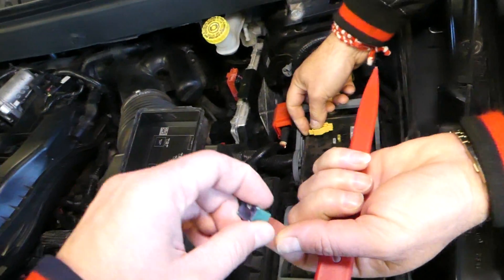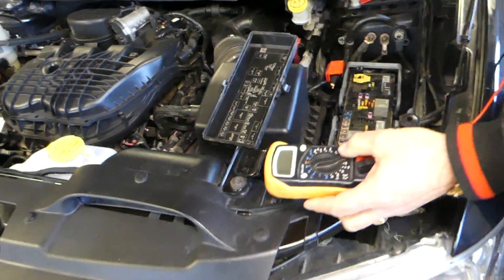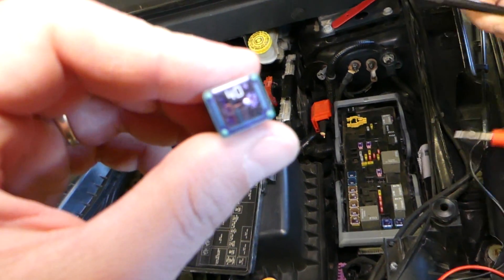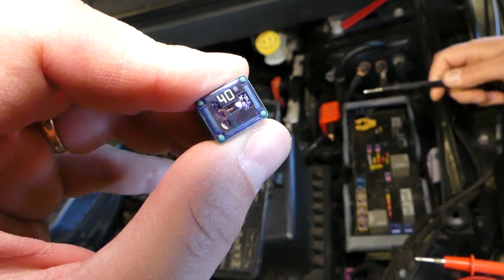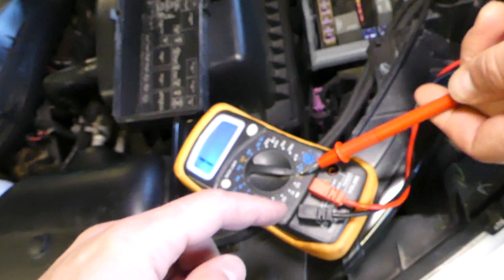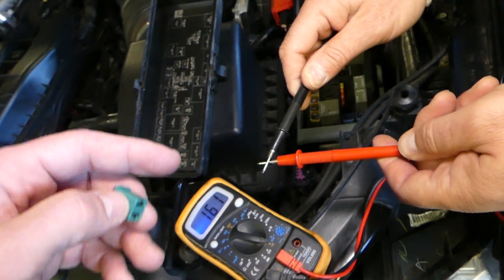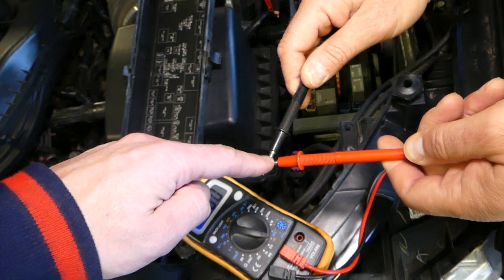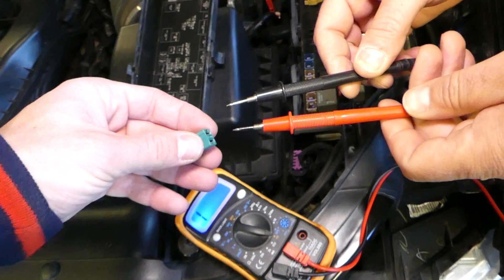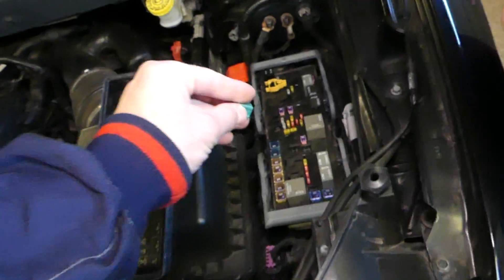Use the fuse puller, grab it, shake it, and pull it out. Now grab a new one and test it to make sure it's good. You can check the diode on the inside — it looks like a small wire, and if it's blown you can often see it. The easiest way to test is with a voltmeter set to continuity: if the fuse is good it reads zero; if blown, it shows one.